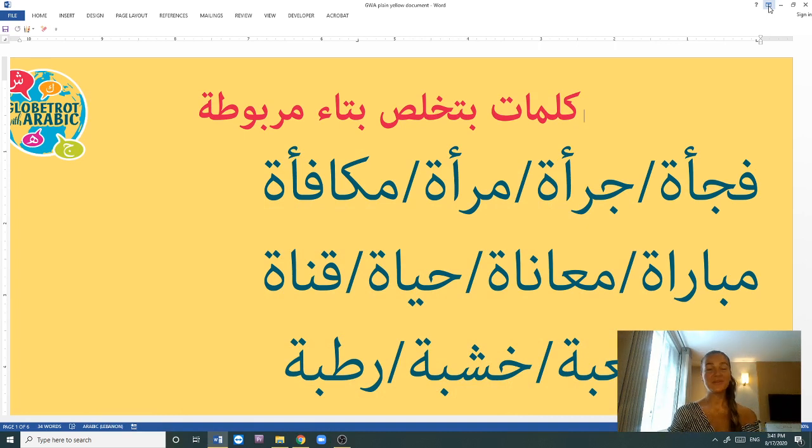Hi guys, marhaba, this is Sharique and welcome back to Globetrot with Arabic. It's been a while — I haven't done an intensive lesson. I did a few songs recently, but today is going to be a Lebanese Arabic language lesson related to pronunciation.